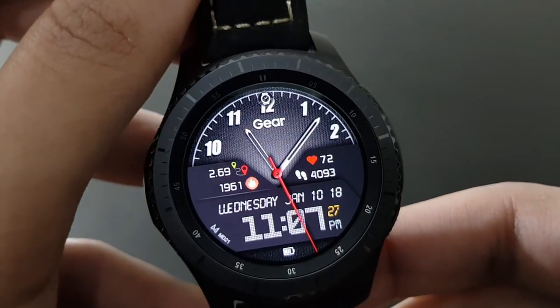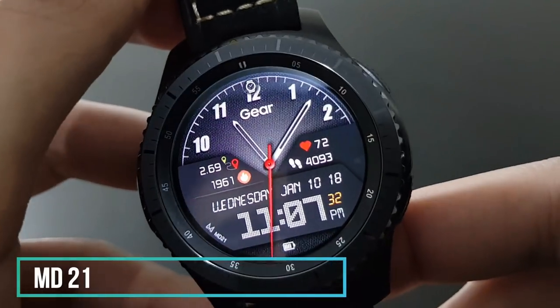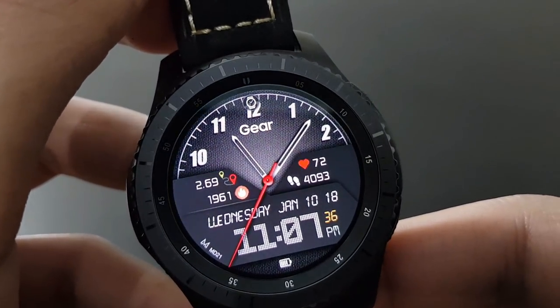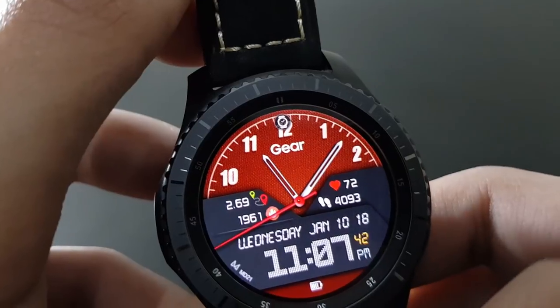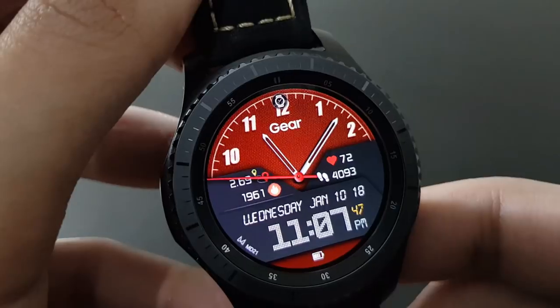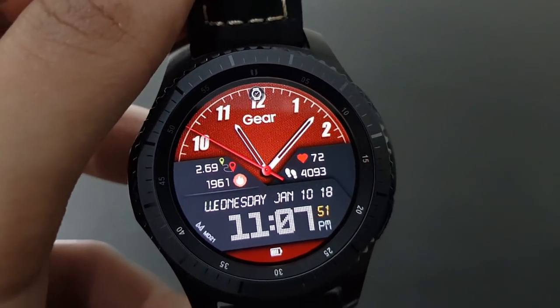Next is a simpler watch face — MD21 from Matthew Dini. It looks beautiful yet amazing, with different color variety options. You can change as many colors as you want. If you like this watch face, give it a try.